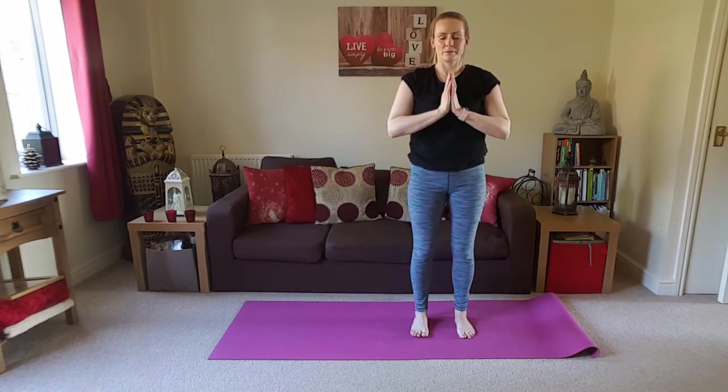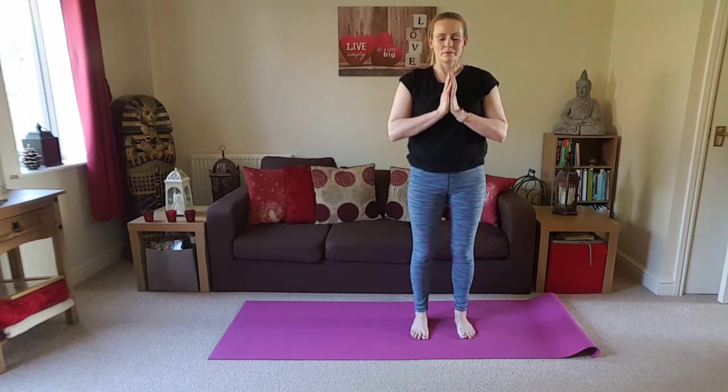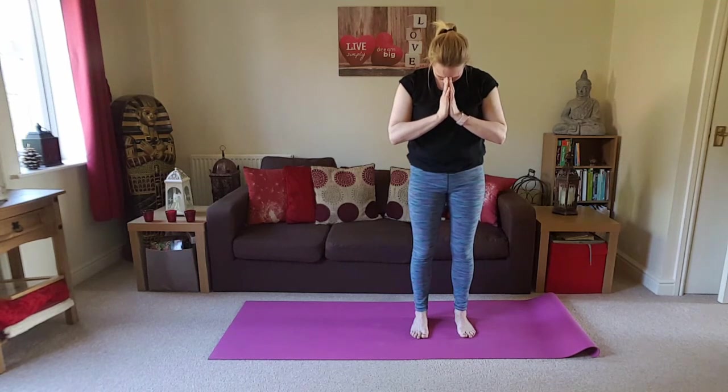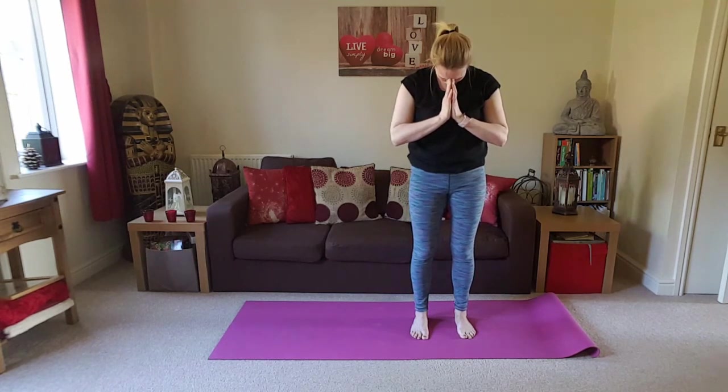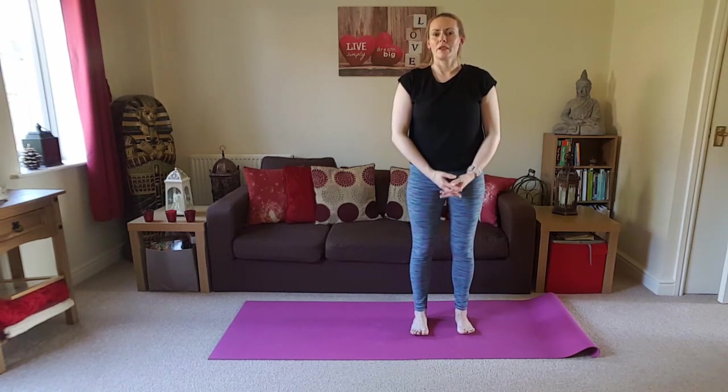Inhale back to centre, gently release the palms down, bring the palms together into the heart space, closing down the eyes again. Allowing the breath to return to its own natural rhythm. Bowing the head to the hands — just thank yourself for showing up for your practice today, for working hard. Namaste. Lift the head, bat the eyelids open. Thank you.